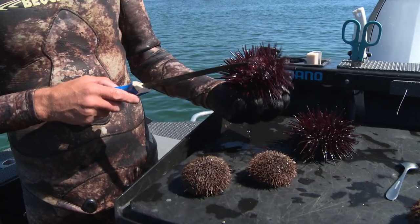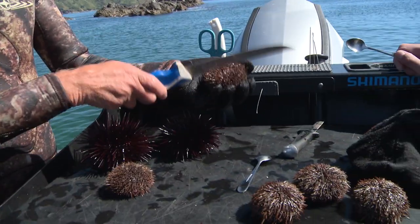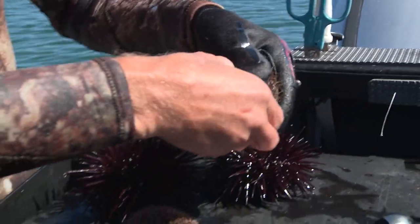Now these guys here with the longer spines, a lot of people know you can actually eat them as well. But they look quite different on the inside, so we're just going to take a look here. The back of a knife is really good just to make a line, crack, open them up.